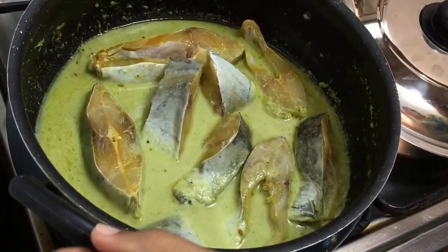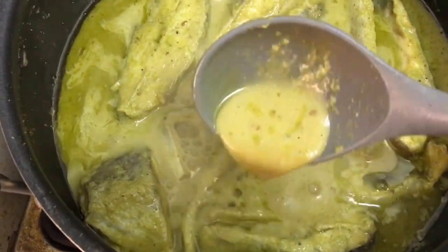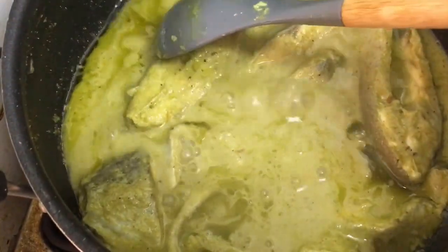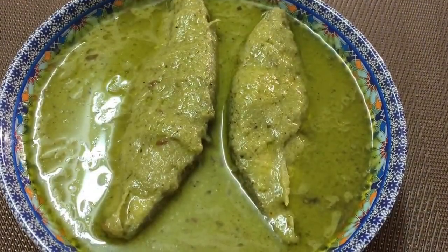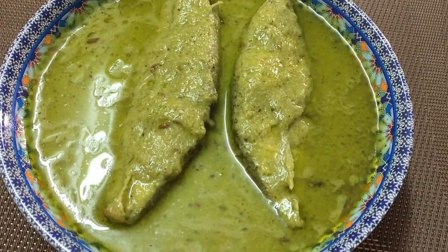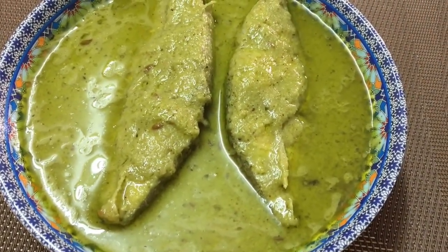We're going to let it boil on a low flame for about 15 minutes. After 15 minutes, the gravy is cooked very well — I did a taste test and everything seems okay, and the fish is cooked well too. Our fish hara masala is ready! Serve it with rice or roti, do give it a try, post your comments, and share my videos with family and friends. Thank you for watching!